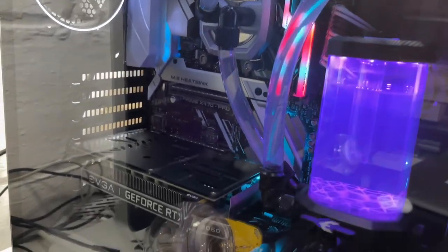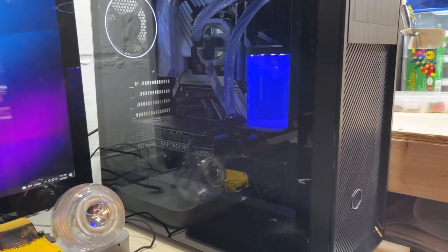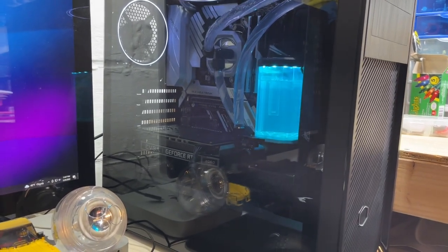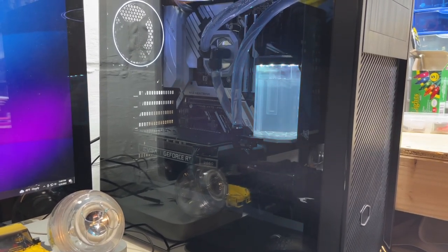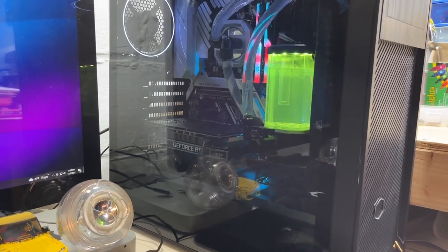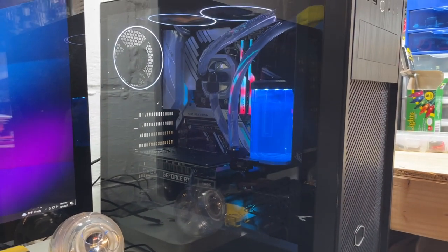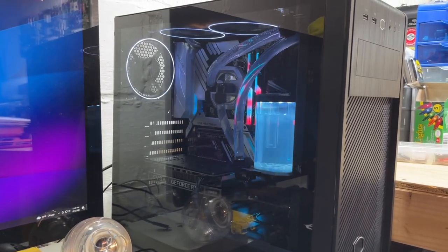There it is in all its glory — I'm super happy with it. There will definitely be an update when I get a new graphics card and water cool it. I plan on doing SLI or crossfire which would be so cool, but I need to get the first new card before getting another. You can't get another 2060 since there's no water block for this card. That is all — thank you for watching this four-part series. Stay tuned for more videos.